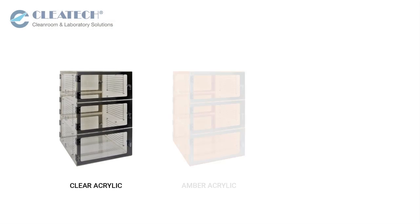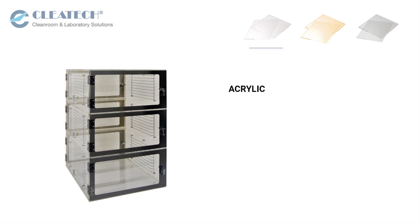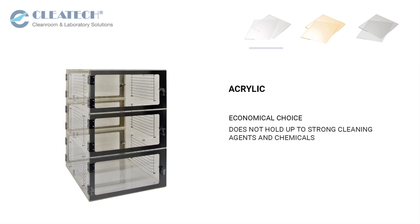Available in clear acrylic, amber acrylic, and static dissipative PVC. Clear acrylic is an economical choice but does not hold up to alcohol and strong cleaning agents and is prone to static charge buildup.